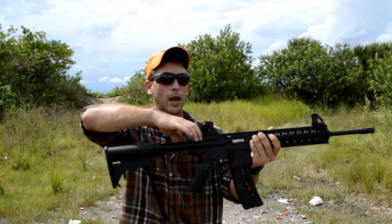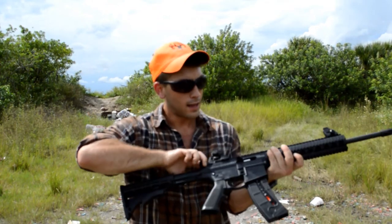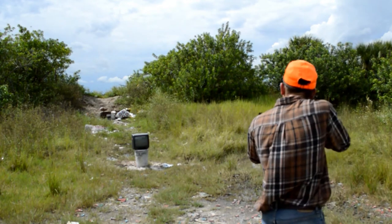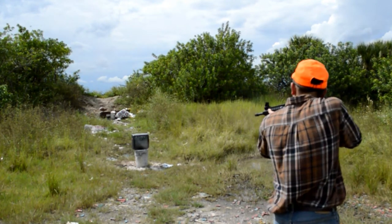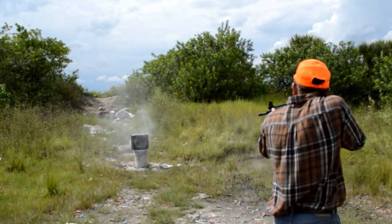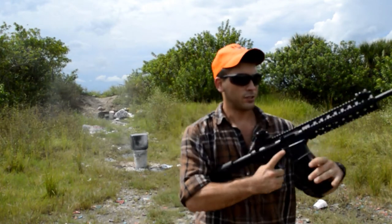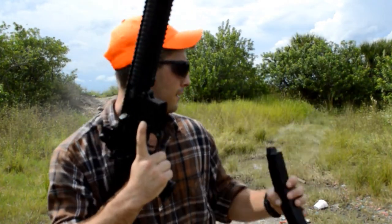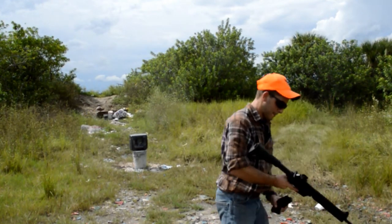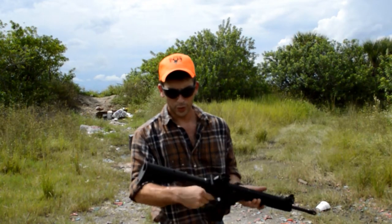What's cool about this gun is you got the hammer — you cock it back and then you're good to go. And then we got a TV right here that we're going to shoot. You disconnect your mag and throw another in, and then you're good to go.